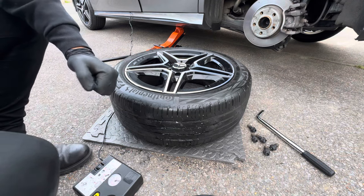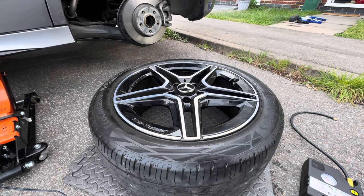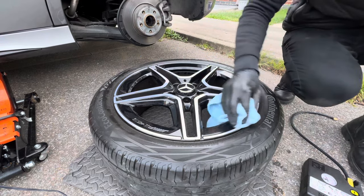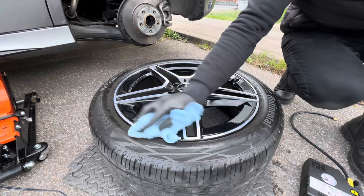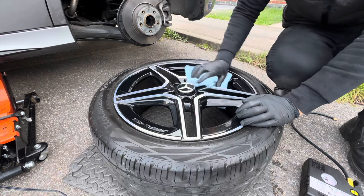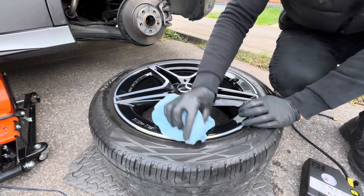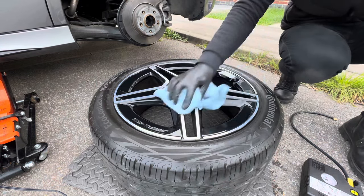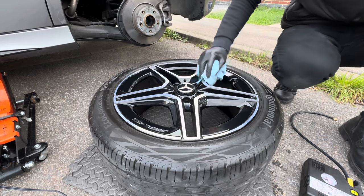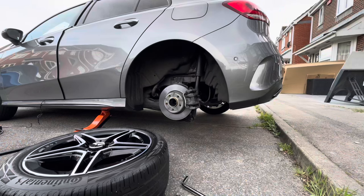Before the wheel goes back on the car, let me give it a quick wipe over because there's a lot of yuck on it from the repair. It's not going to be perfect but it is what it is — just getting rid of the worst of it.